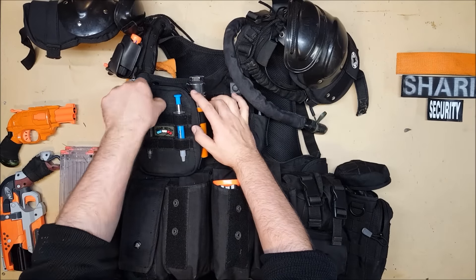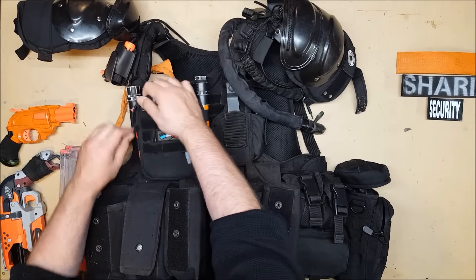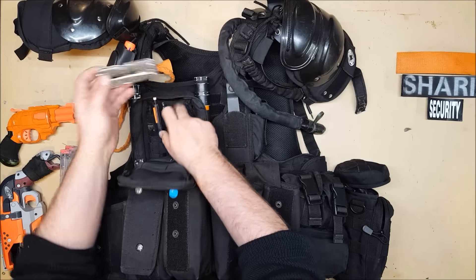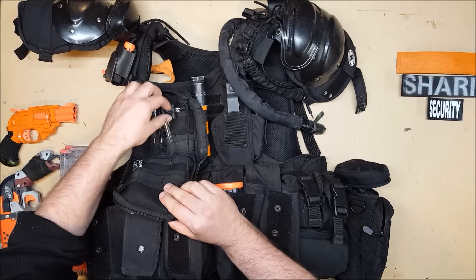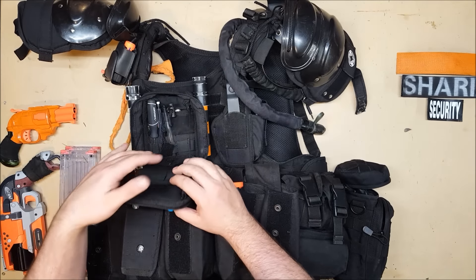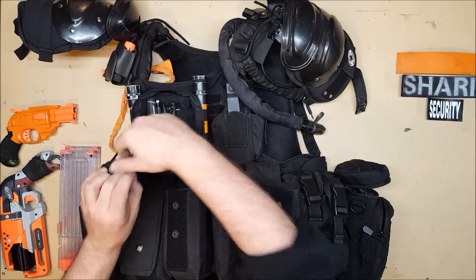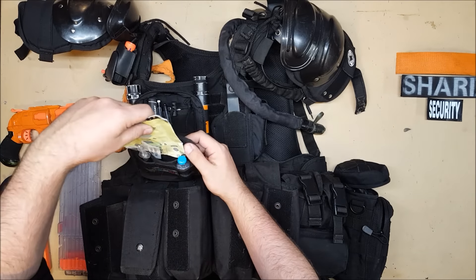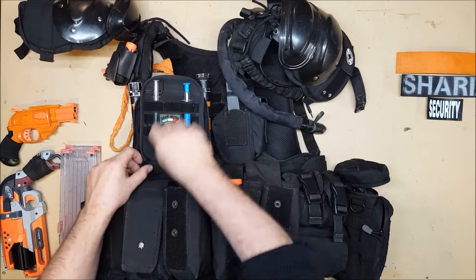Next we have the Condor admin pouch. It functions basically like a tiny portable desk — it folds out and holds like that. I usually have things like my utility tool, pens, a screwdriver for if I need to change out batteries. I usually have a notebook, mission details, things like that. In the front zippered pouch I usually have a map of whatever location I'm at. I think the one that's in here got wet during my last event and probably needs to be replaced — it's a map of WSU that's gotten a little soggy.